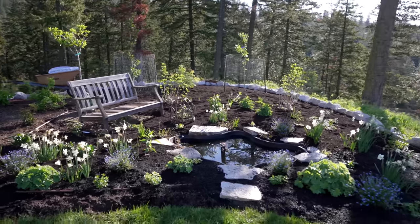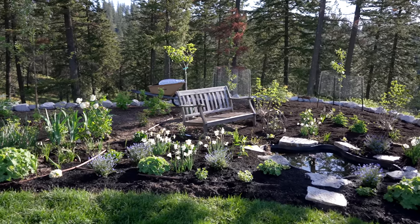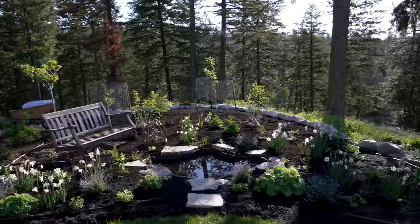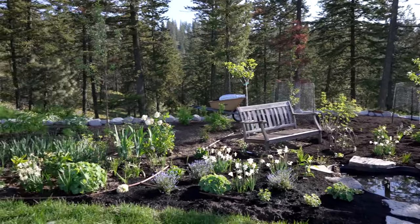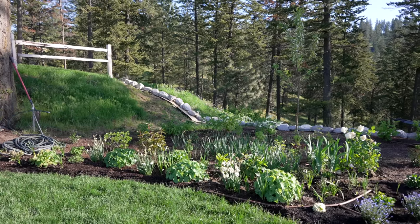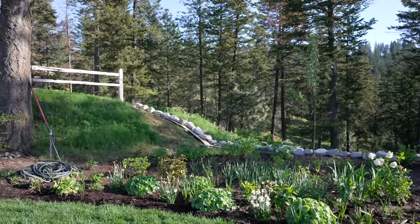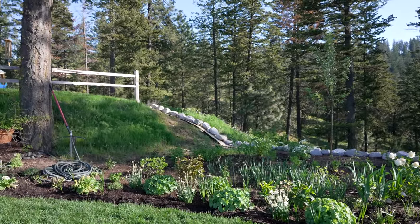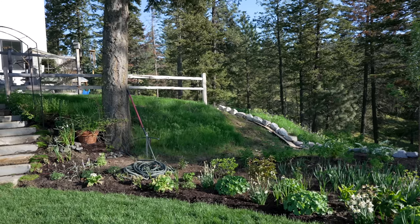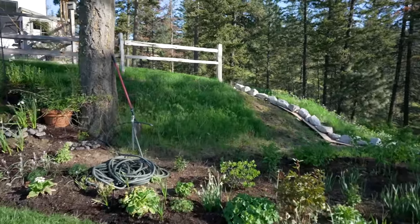I wanted to show you guys the update since the last video on how far we've gotten — almost half of this bed mulched. But the big thing is that we got the rocks placed all the way around the back border of the bed, all the way up into the split rail fence. Then we weed whacked part of that section and are going to continue to weed whack the rest of it so that I can place down a new product — more of like a construction board — in lieu of cardboard or construction paper.